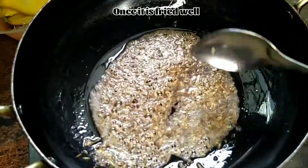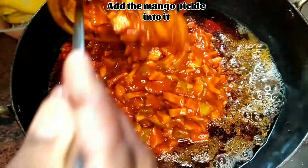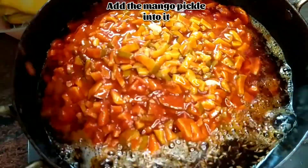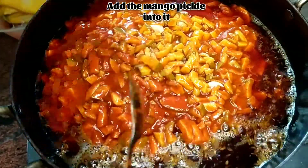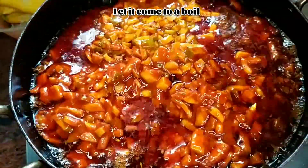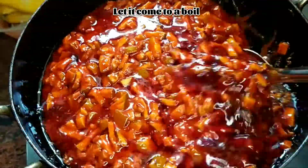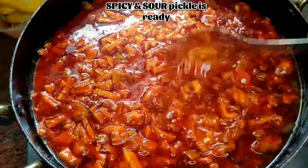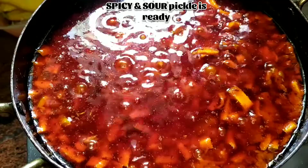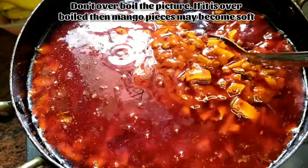Once it is done, you can start adding the mango pickle into it. Don't boil it too much — if you boil it too much, the mangoes become too soft. If you want crunchy mangoes, just boil it for two to three minutes. Once it starts to boil, switch off the flame and our spicy mango pickle is ready.